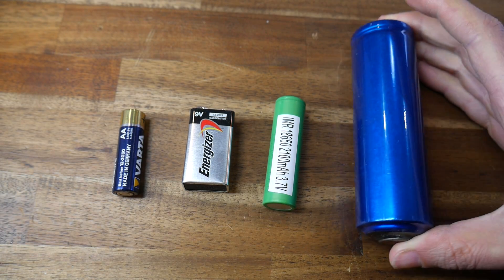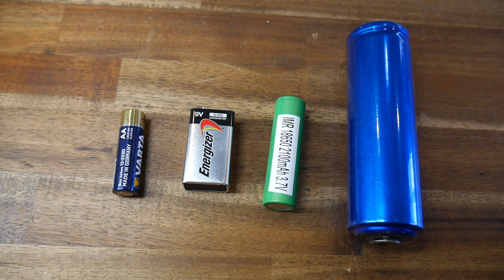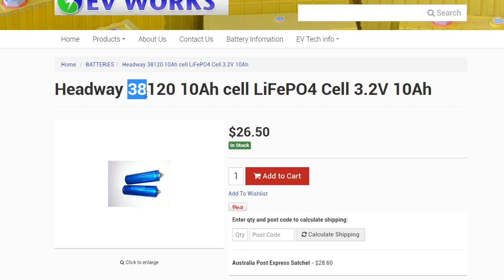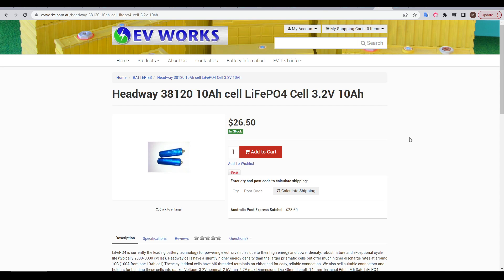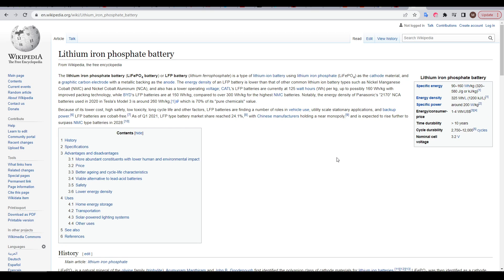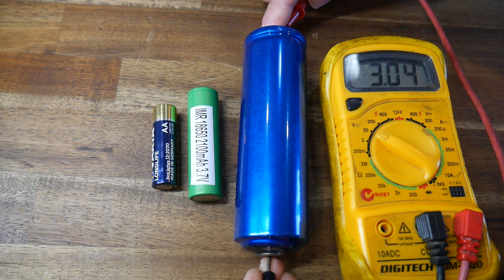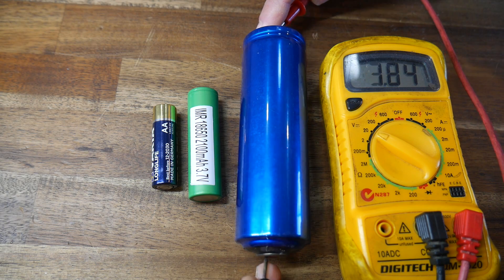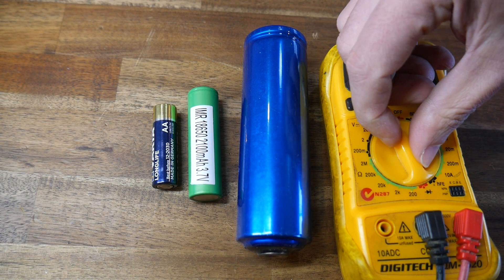Here's the cells we've discussed, and here's what I'll be using for this project. This is a Headway 38120 lithium iron phosphate cell. The cell gets its name, like an 18650, based on its exterior dimensions — being 38 millimeters in diameter and 120 millimeters long. The capacity is 10 amp-hours, and each cell can discharge at a stupendous 100 amps. The chemistry, unlike an 18650 which is lithium-ion, is lithium iron phosphate. The nominal voltage is 3.2 volts, which means four of them in series will produce 12.8 volts — a nice match for what's found in vehicles.